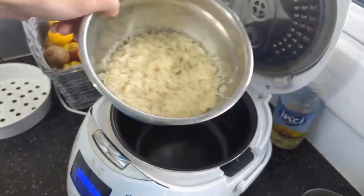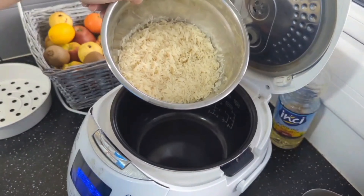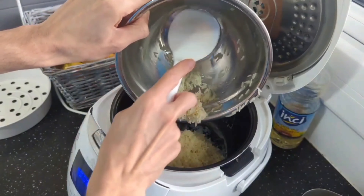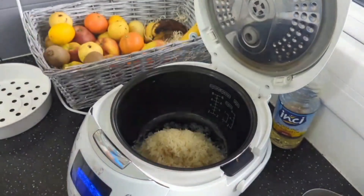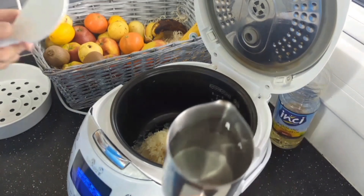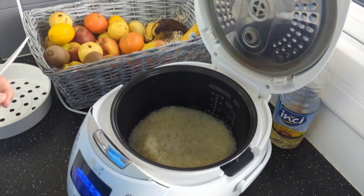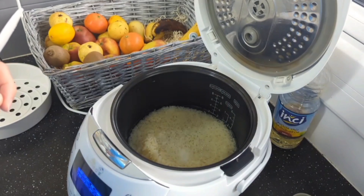It comes with a measuring cup and two spatulas. I have two cups of rice here. By the way, I just washed the rice to get rid of dust. Put the rice in there — very simple and easy — and then I add two cups of water that I already prepared. I'll put some salt in there too.